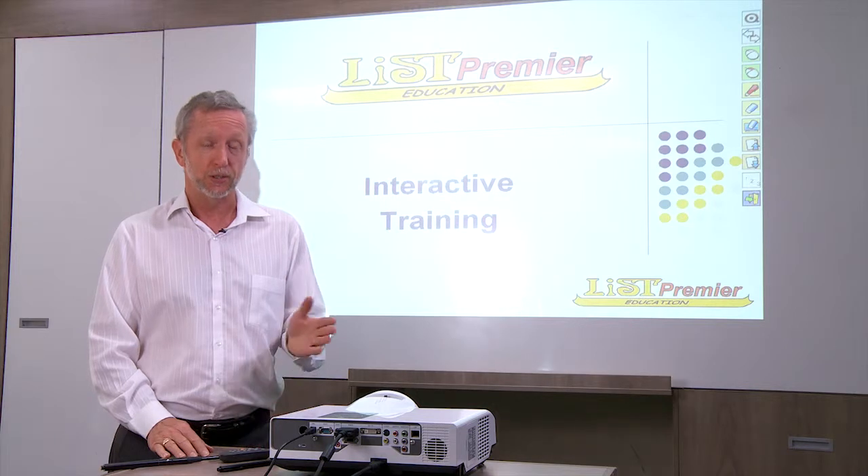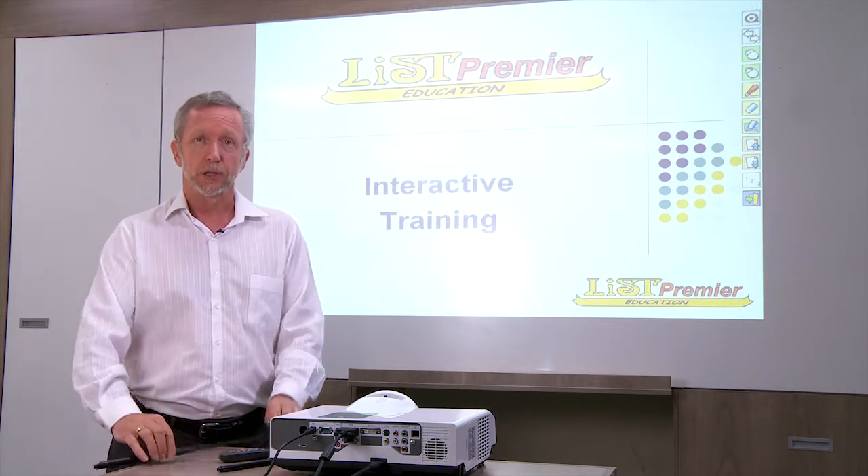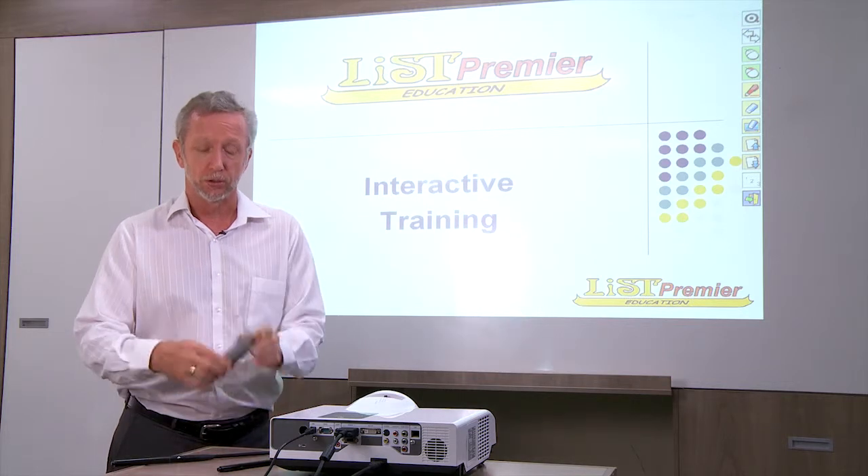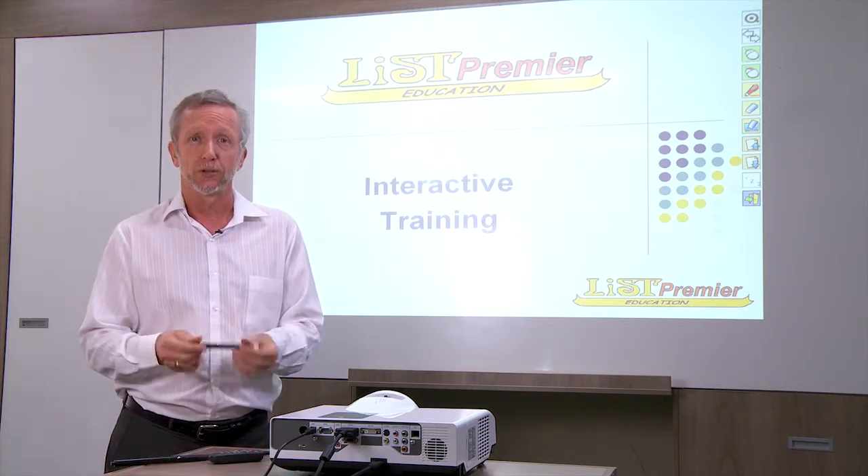Introducing the iList Interactive Data Projector. It comes with the magic wand, it comes with the remote control, and it comes with the stylus.